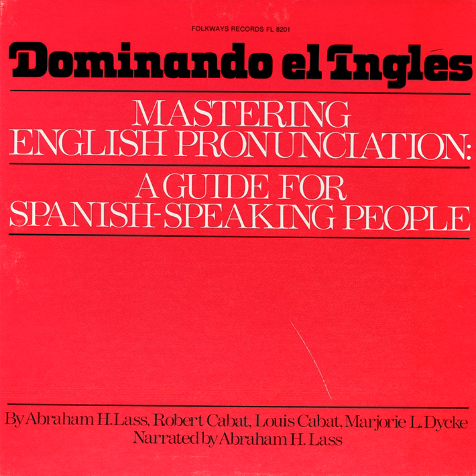Band three, the V sound. In Spanish, the letters B and V are pronounced the same. But in English, the B and V are pronounced differently.